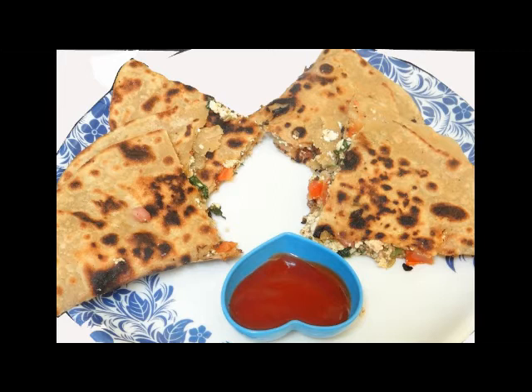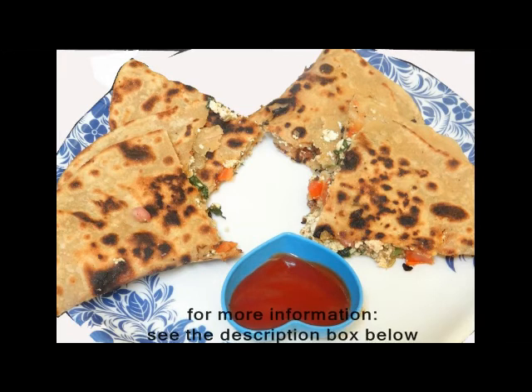If you like my recipe then share it and please subscribe to my channel. For more information please see the description box below. Okay, bye-bye, see you in the next recipe.